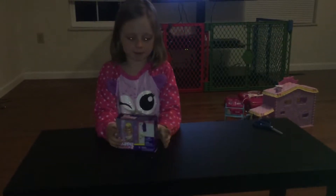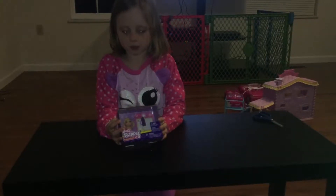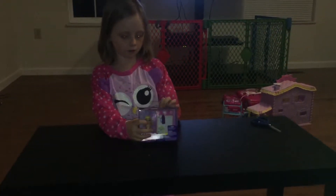Hi guys, today I'm going to be opening this baby. It's called Barbie Skipper. So let's get started.